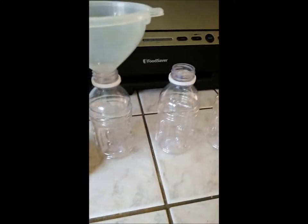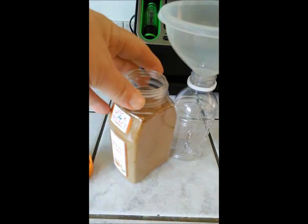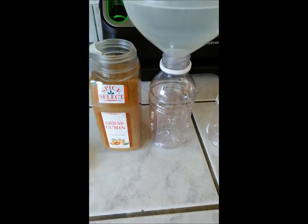I'm going to show you something that I like to do. I buy spices in larger containers — sometimes larger than this. For things like ground cumin, you don't use that a lot.